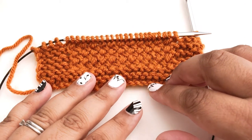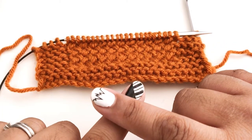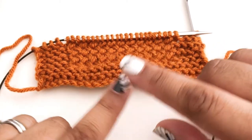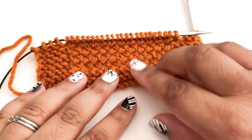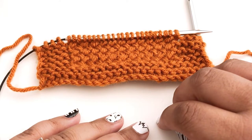You can think of it like mini cables — like one stitch over one stitch cables — because we're crossing the stitches over each other to make them go back and forth in this basket weave pattern. So let's take a look at how that's done.